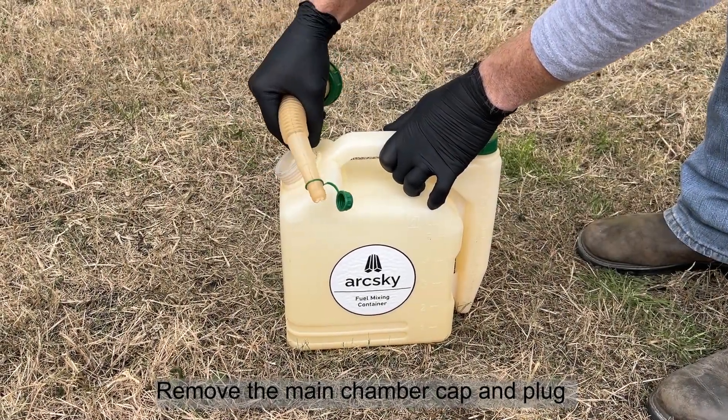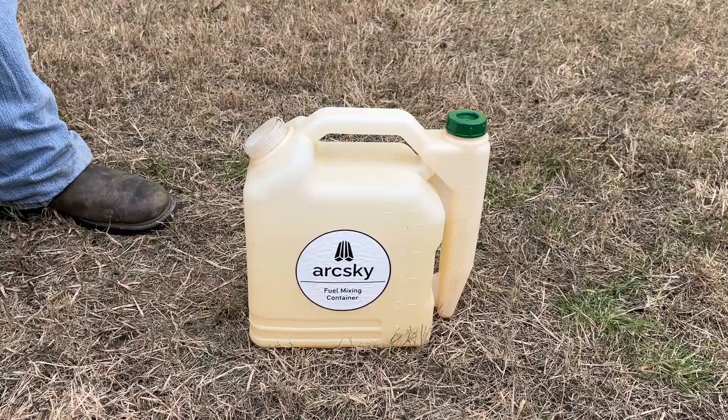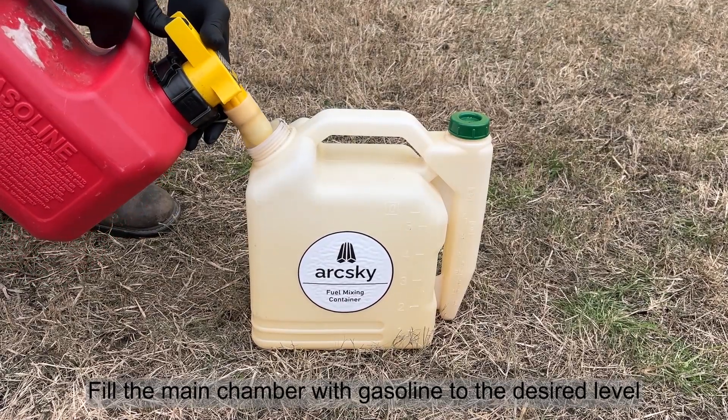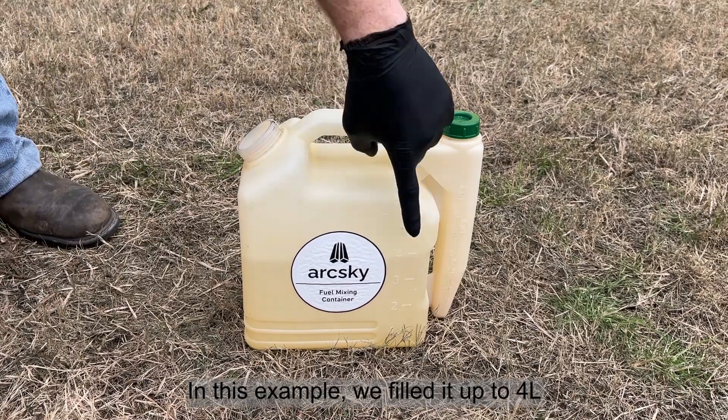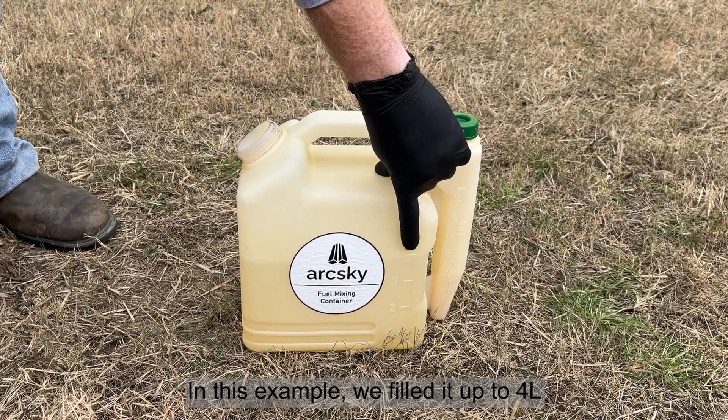Remove the main chamber cap and plug. Fill the main chamber with gasoline to the desired level. In this example, we filled it up to four liters.